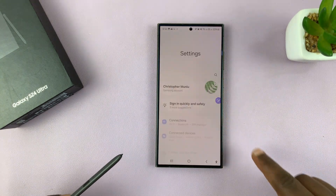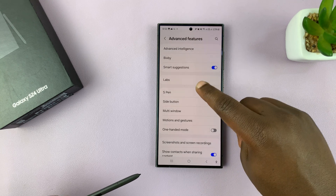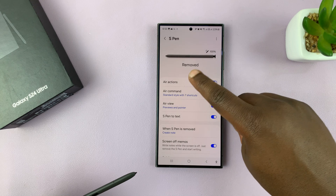First of all, ensure you check the settings. Go to Advanced Features, and then go to S Pen, and then go to Air Actions.